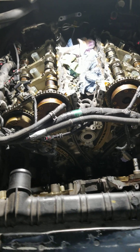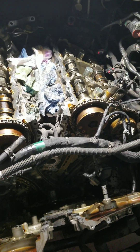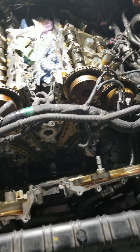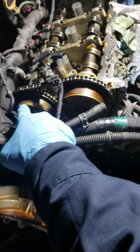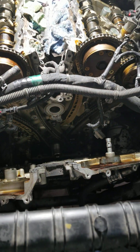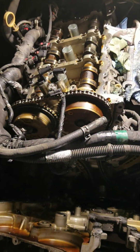2017 Chevy Colorado V6 3.6 — P0014, P0024, camshaft position sensor over-advanced on the exhaust side, both sides. We're going to do the timing chain, the whole assembly, except the phasers. We're going to check the phasers when we get to it, but as of right now I'm hoping it's not going to need that.